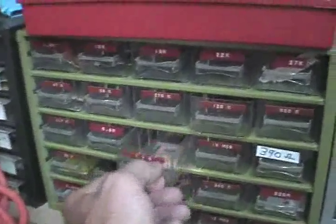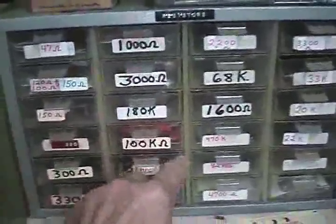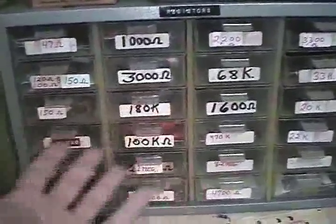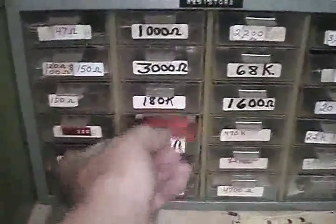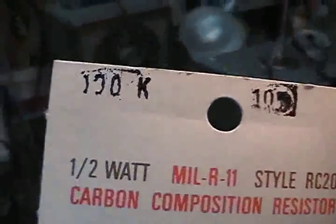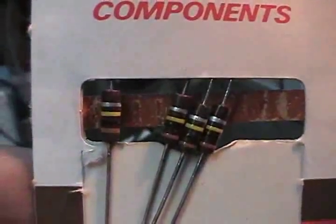Now like most of you, you probably have your resistors in some sort of order. These particular resistors that I've got in here, I've put in here in the 1960s. So let's take an example here. Here's a 100K TRW — brown, black, and yellow. That is supposed to be 100K.